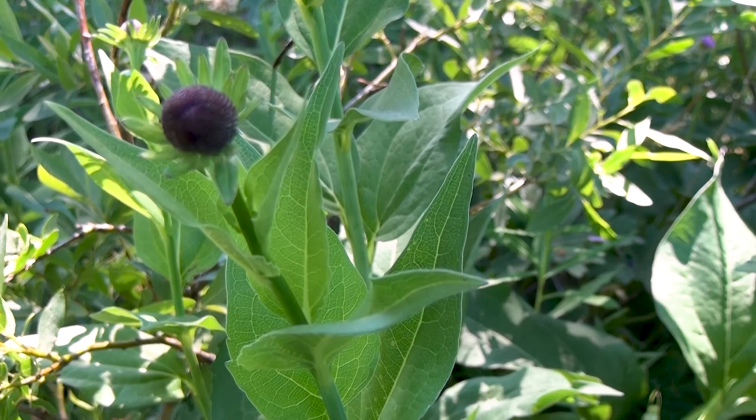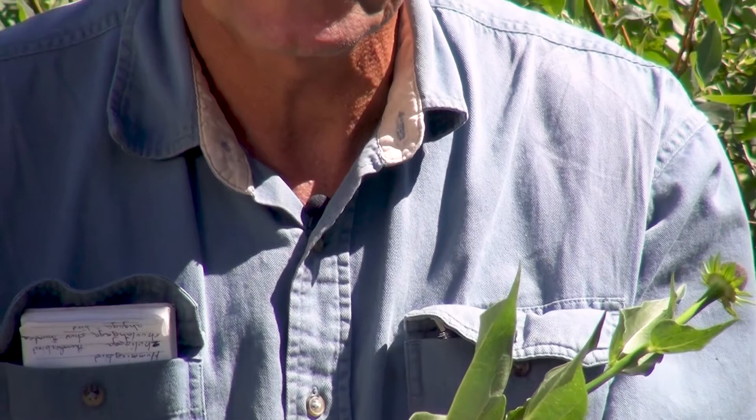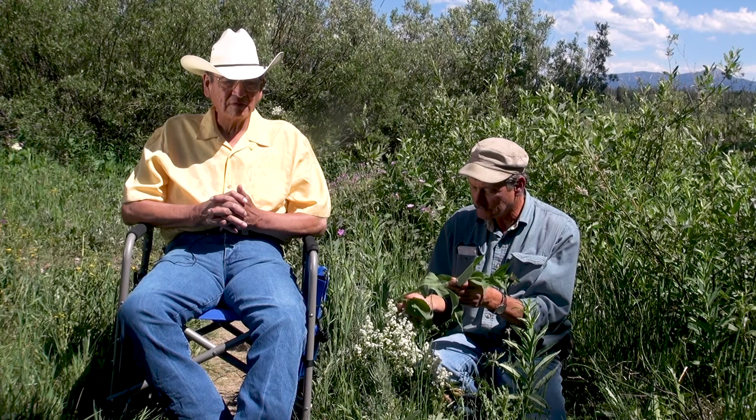We call this coneflower. It's rudbeckia. Medicinally, it's used fresh for the treatment of sunburns and minor burns to keep them from blistering. That's the main thing I know of its use for this plant. It's interesting to learn of the Crow uses for it.